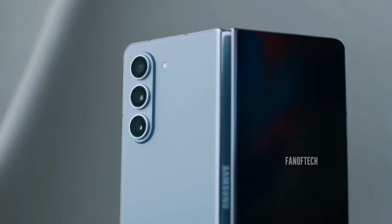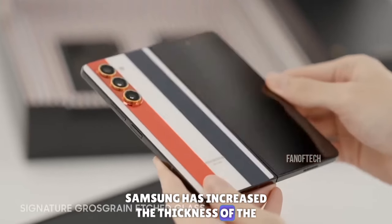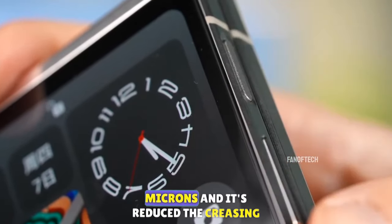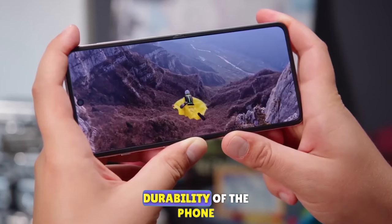Now let's talk about the display. According to reports, Samsung has increased the thickness of the ultra-thin glass from 30 microns to 50 microns, which has reduced the creasing in the center and increased the durability of the phone.